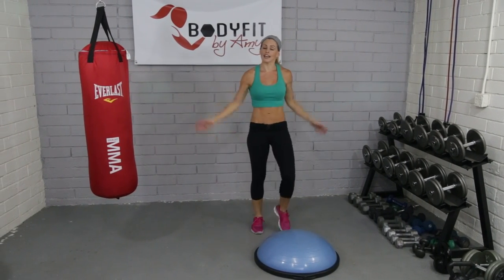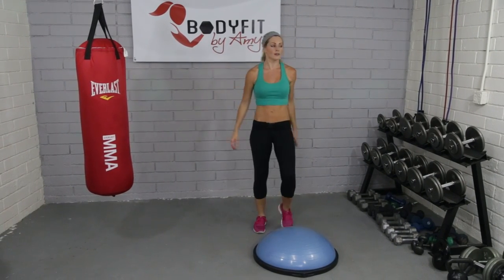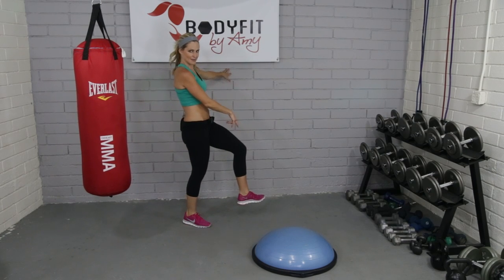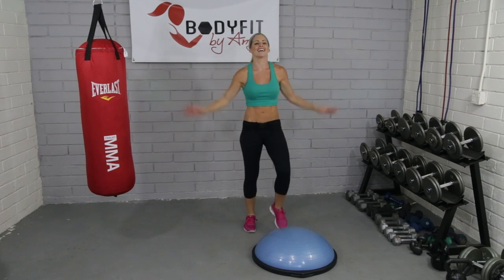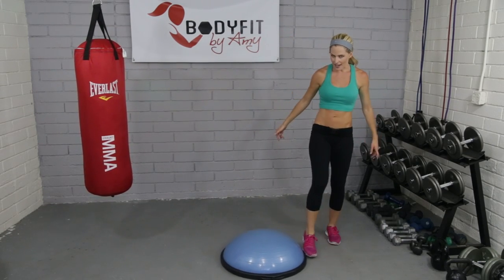Another thing I forgot to say: if you have some issues with balance, one thing you can always do is put your Bosu next to the wall so you could grab on. Or next to a chair — something sturdy — that gives you a little help as well. Okay, let's move to that other side.